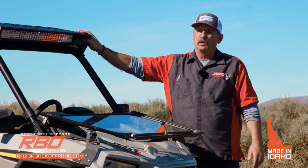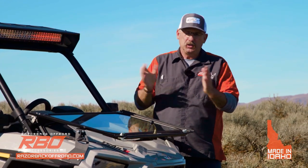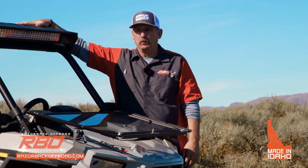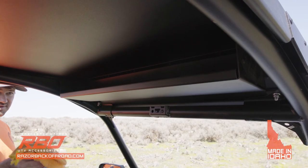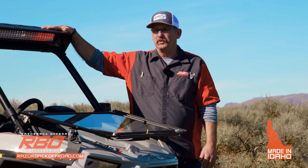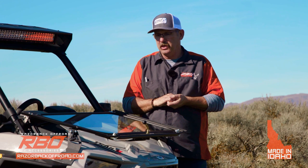Another thing we worked on was what we feel is a safer roof. I do have to give a disclaimer that we haven't done adequate rollover testing to validate this. But I believe with all my heart — since this roof is made out of aluminum and has reinforcement across it with the shelf — if I had to roll over, I'd rather do it with this roof than that one. Safety for my family is very important to me on these machines.